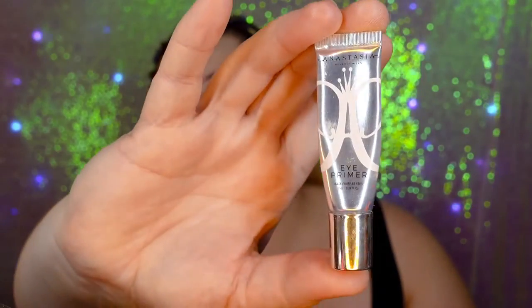Next is the Anastasia eyeshadow primer. Because it has a color to it, I'm going to put this on my lids. See how much brighter this eye is now? And then I'm just going to set this with a white eyeshadow — this is the Sephora Collection.